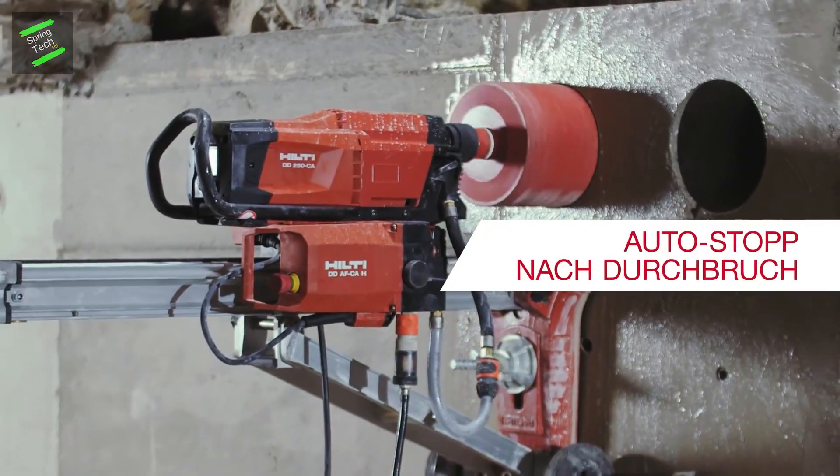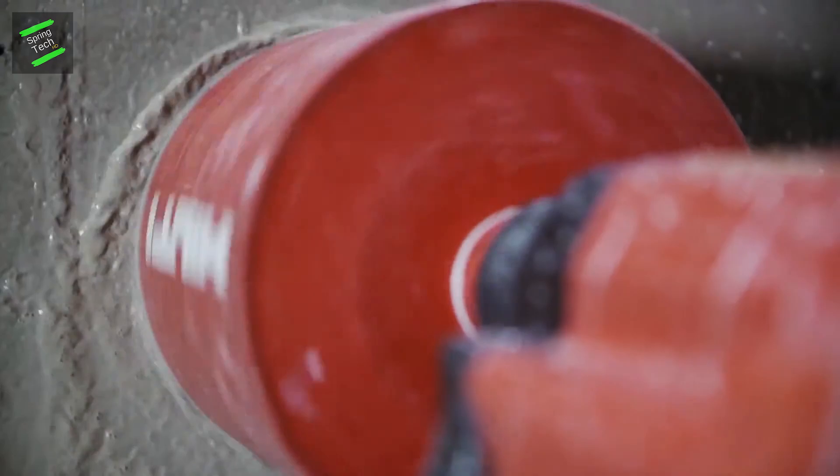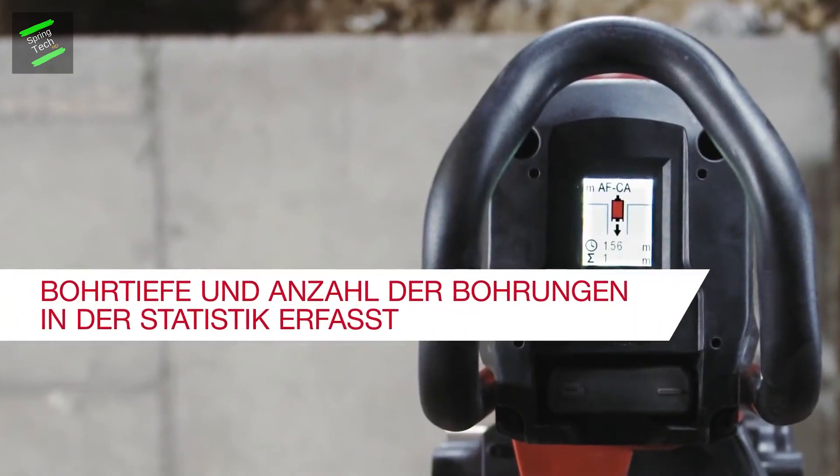You can use this tool for drilling and hammer drilling in concrete and masonry. Overhead drilling in concrete and insertion of dowels is also supported.